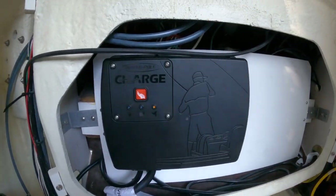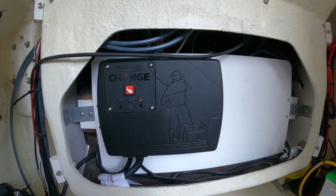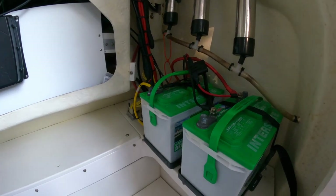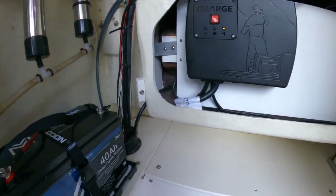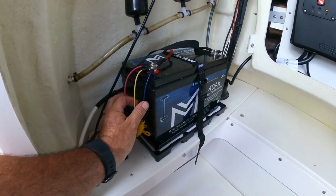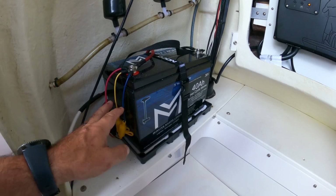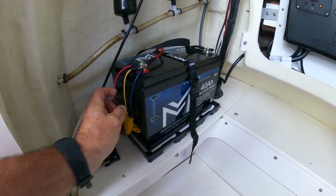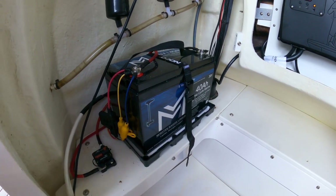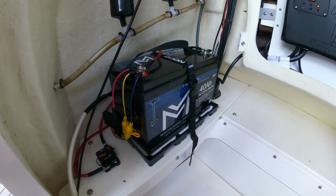So this is the charge unit here. Just got back from a day of fishing. It bolts here and it's got separate leads that go to your house and starter batteries. Then these three leads here allow me to charge a single 36-volt lithium battery. If I had three 12-volt batteries, each individual lead would go to each individual battery. But for a single 36-volt, you stack all three because it senses the voltage.